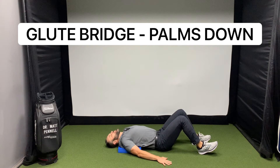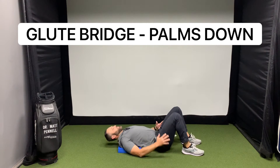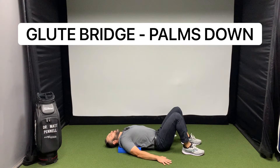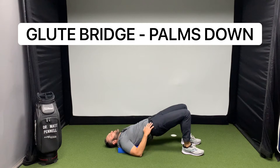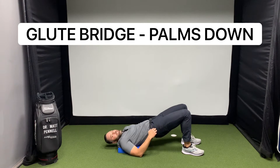We're just gonna be laying flat, palms are down. Feet here, we're gonna raise up into the glute bridge — this is a great way to activate the glutes — and then back down. We're not gonna go way up past parallel, or we'll start to engage the back.